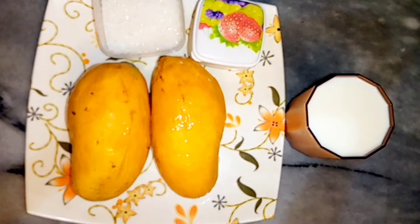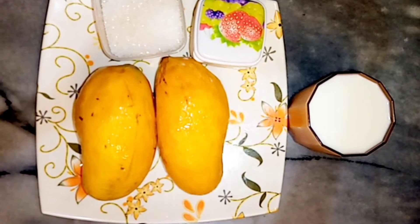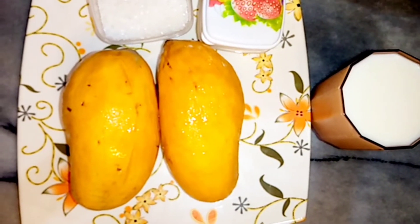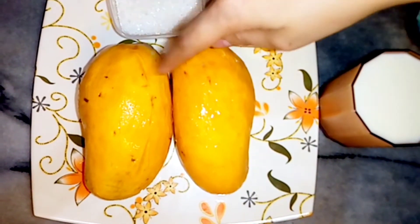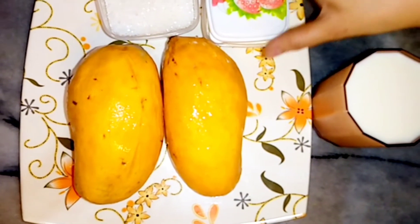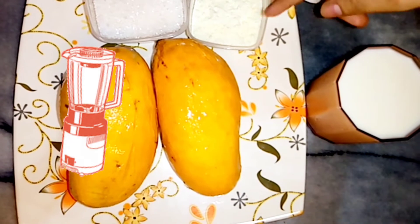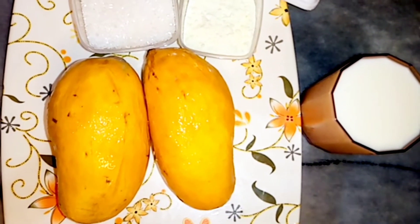Assalamu alaikum. Now we will make a mango shake. Milk powder is available and it is essential. If you don't want to add milk powder, you can add milk to it.